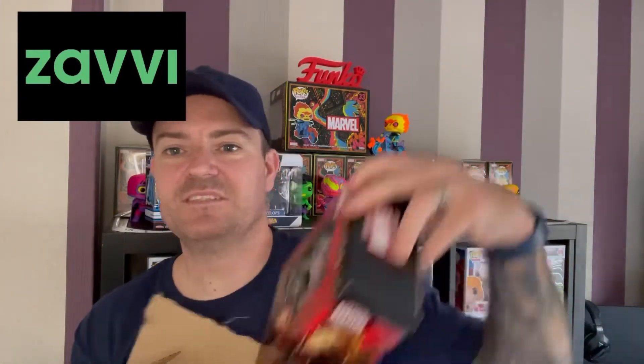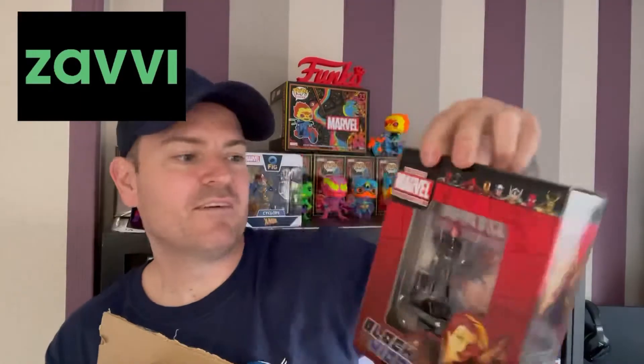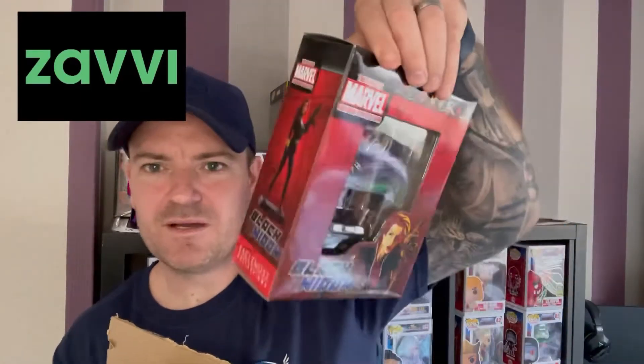The third item is a Black Widow character with a little book or something in the back of it.